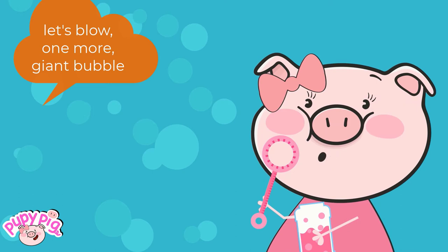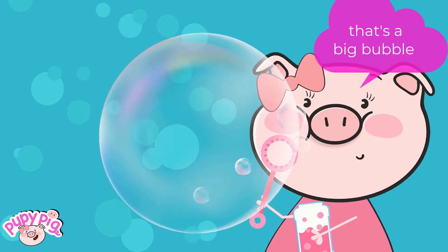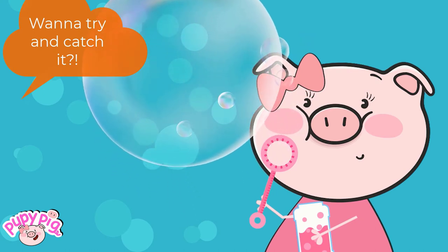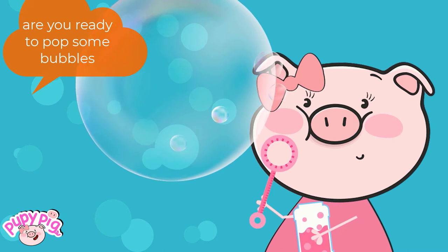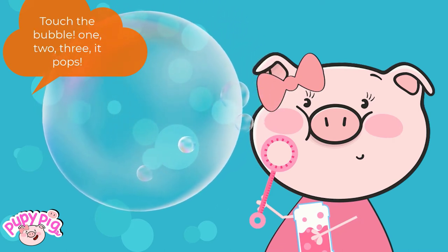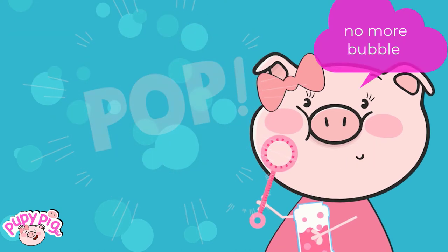Let's blow one more giant bubble. That's a big bubble! Wanna try and catch it? I love it! Are you ready to pop some bubbles? Touch the bubble — one, two, three, it pops. No more bubble.